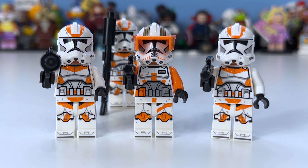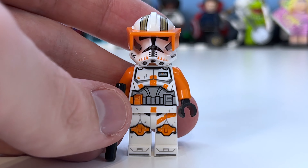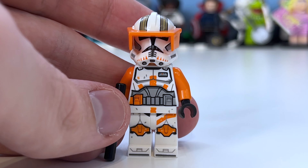Taking a look at Commander Cody, the figure is pretty awesome. The leg printing is really neat, the body printing is really cool, and the helmet is really awesome. The printing is pretty cool overall. However, I think they should have just done a new helmet, because the main issue is that the visor should actually have the little antenna on the left.